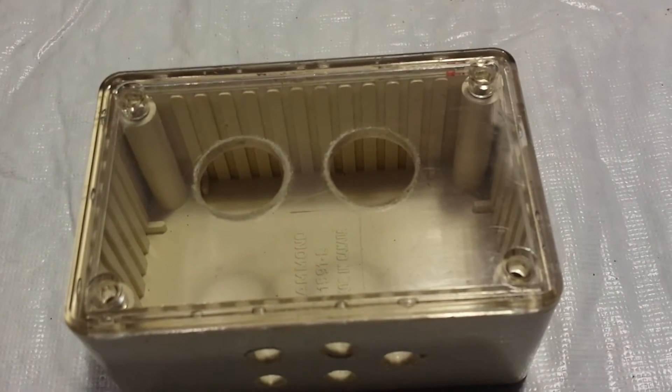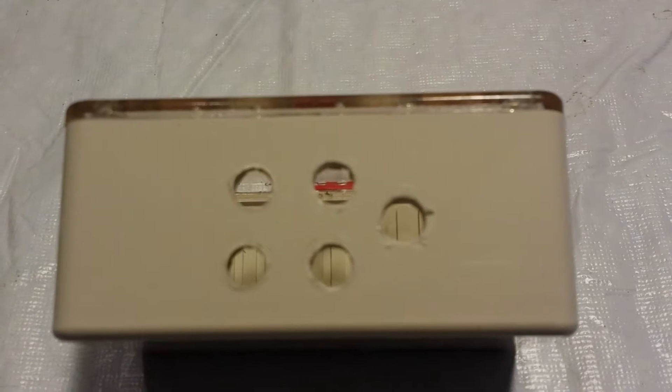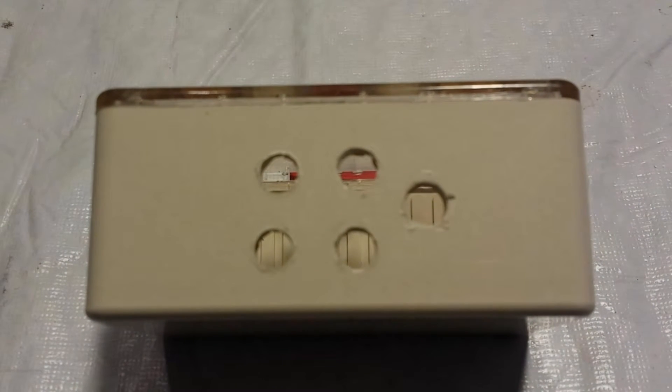I bought a couple of these project boxes at Dayton for $0.25 a piece last year. They measure 3.25 inches long by 2 inches high by 1.5 inches deep. The clear plastic top fits tightly onto the case, so you could easily waterproof it by adding a bead of GE silicone.